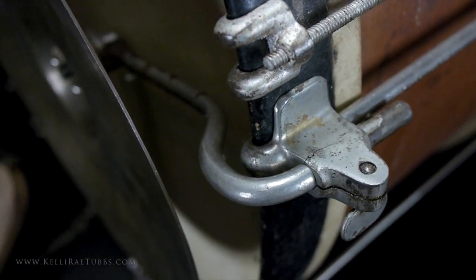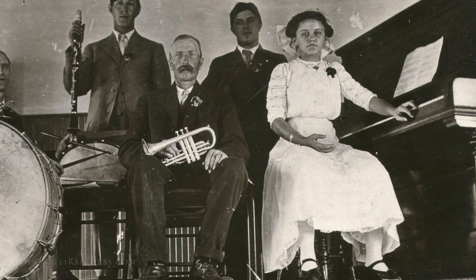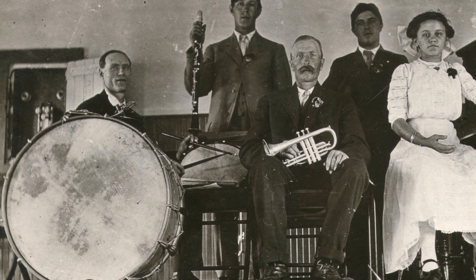Modifications to this bracket allowed the cymbal to be mounted parallel to the drum head. When traveling shows and dance music were in full swing, but before bass drum pedals and snare drum stands were invented, a style of playing called double drumming emerged.